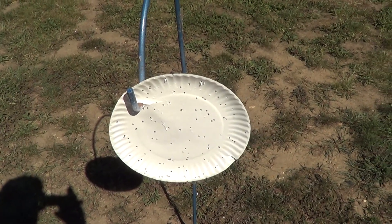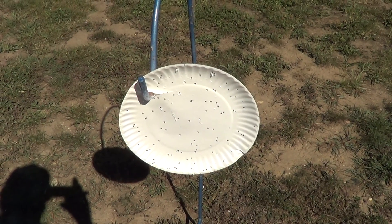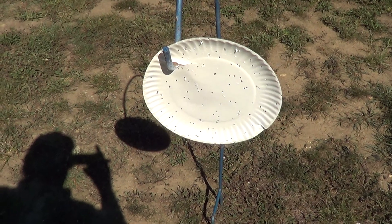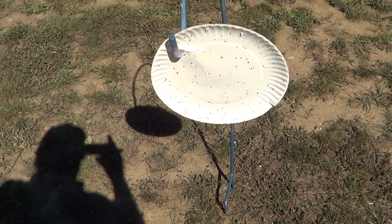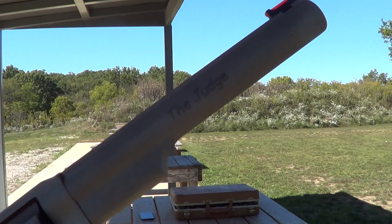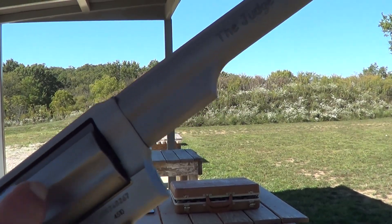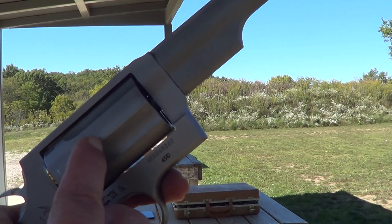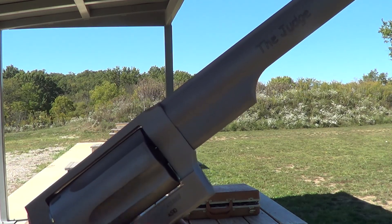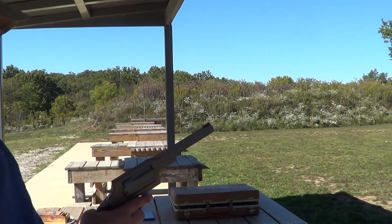This one has more pellets on it, but I fired two shots — actually three if you count the first shot where only two pellets got on it. Now I'll put some .45 Colt in this thing and see if I can hit anything with it. There is a long jump between the front of the case and the forcing cone of the barrel where there's nothing to stabilize the bullet. Hopefully once it gets into the rifling the bullets will stabilize.